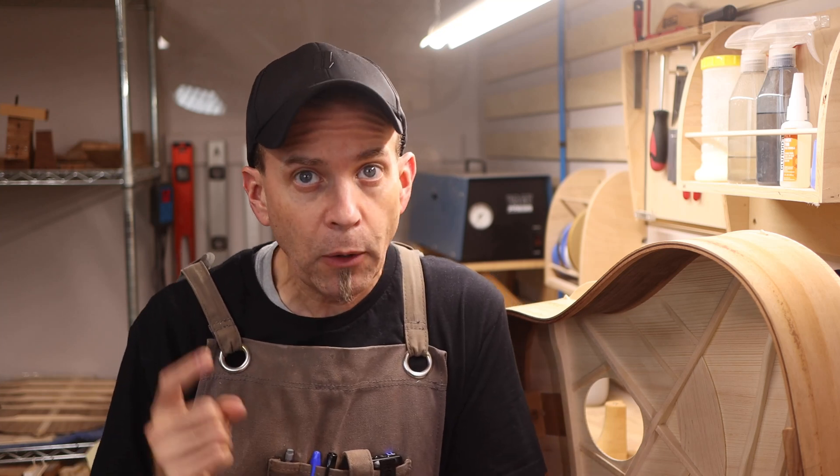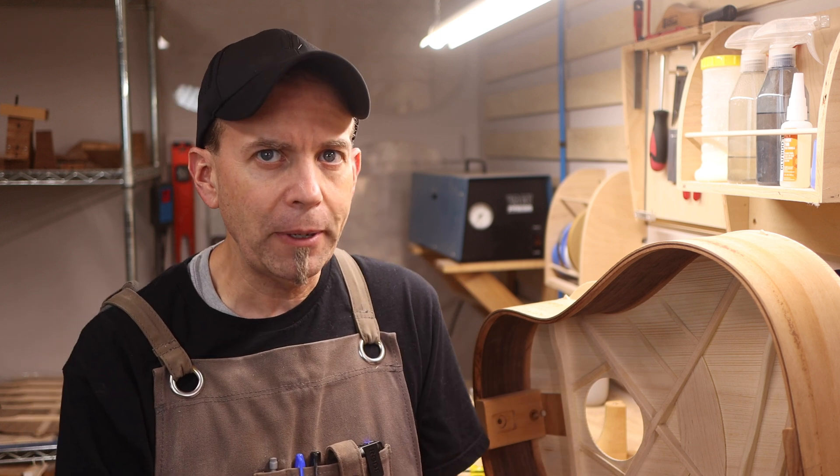Since you're along with me on this journey to creating an adjustable neck, now is a great time to check in so I can show you right before we get ready to close up the box on this where we're at with this neck block and the adjustable neck.